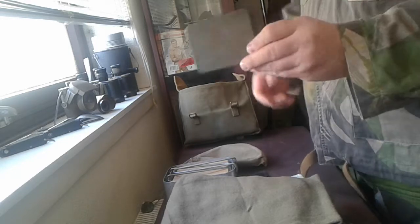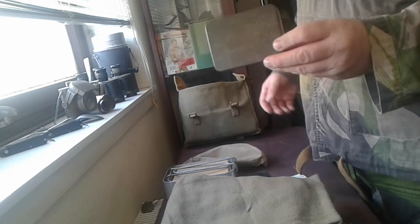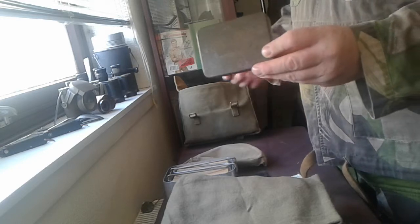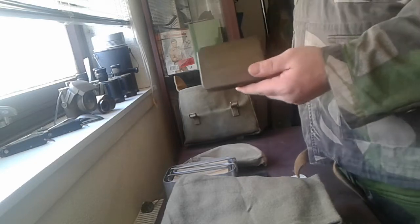You can still pick these tins up — scour things like eBay, go into junk shops, little collectors boutiques, things like that and you'll find them. They can go for silly money, but you can pick up bargains now and again as well.